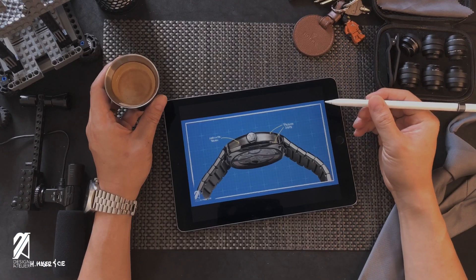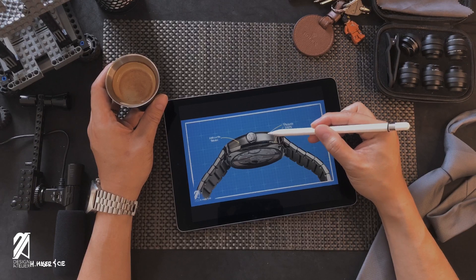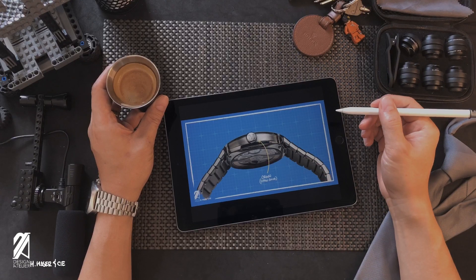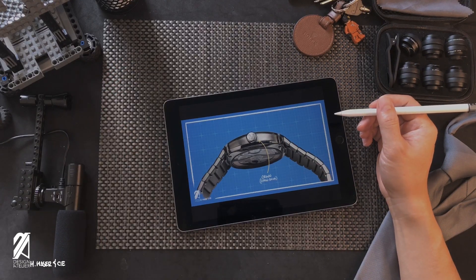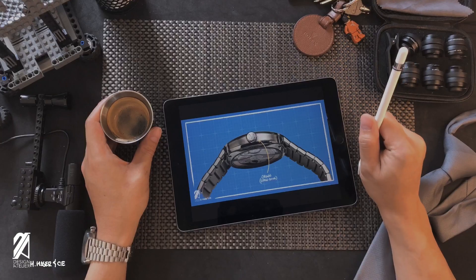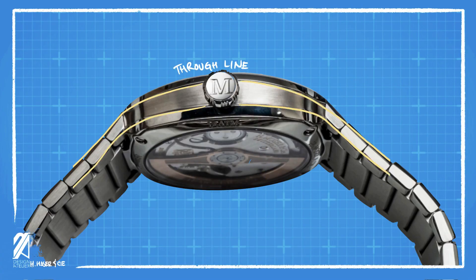The sides of the case are also brushed, but horizontally. Visually, it is not the main attraction, but rather it's sandwiched between two nicely polished steps. In the middle of this case side is a conventional crown marked with an M for Moser. It may not have crown guards, but it is a screw-down crown capable of 100m of water resistance. This forms a channel between the case that's in the same visual line as the bracelet, but contrasts itself from the bracelet's finish — a clear conscious effort to set the case apart from the fastening mechanism.